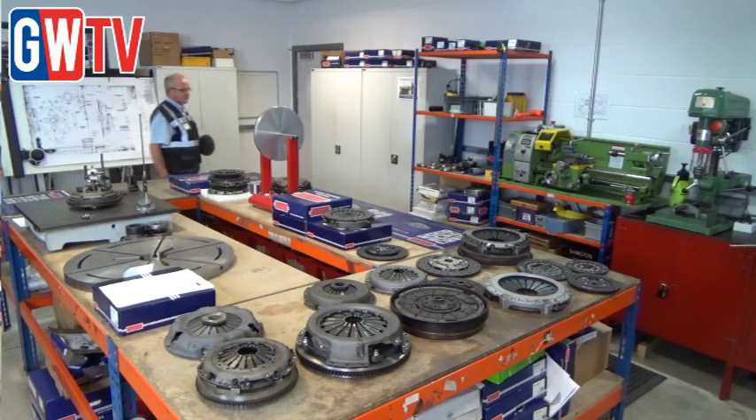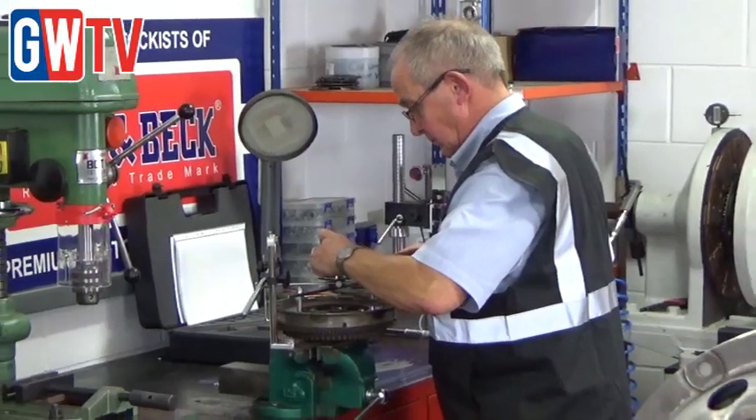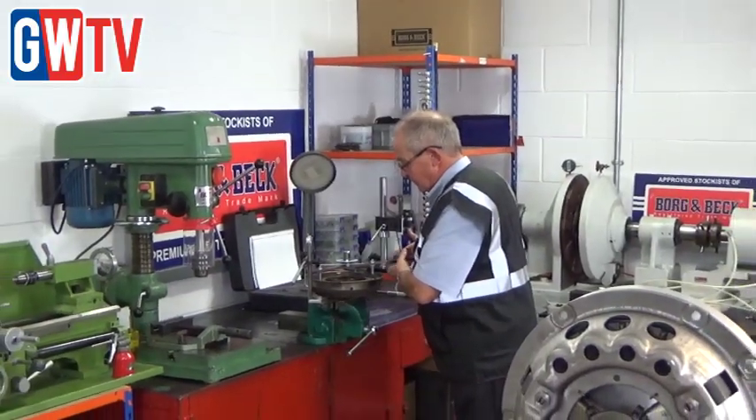My name is Peter Hughes. I'm the senior product engineer on clutch here at Burgenbeck. We're in the technical center, which is where we do all our audit checks and quality control.